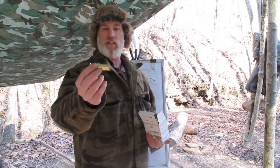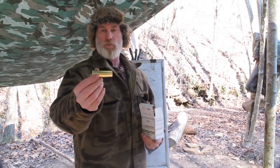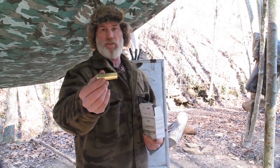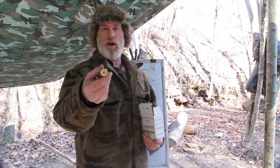The only problem with these is they come with a primer pocket that's set up for a large pistol primer. Large pistol primers are harder to seat in the field than a regular 209 primer, and they're about twice or three times the money of a 209 shotgun primer. So what we're going to do is modify this to fit a 209 shotgun primer.